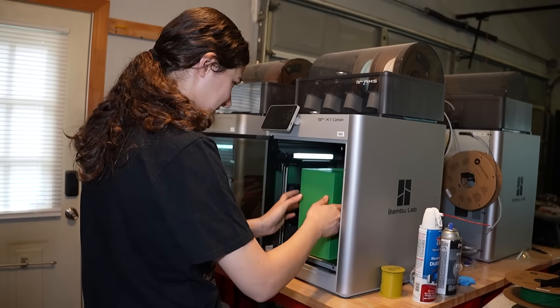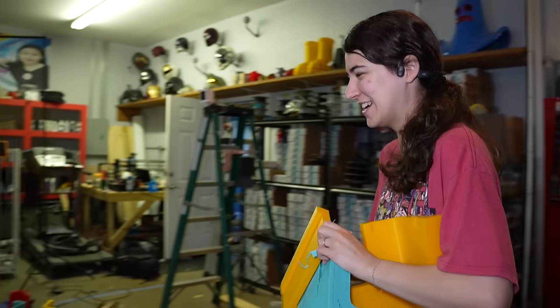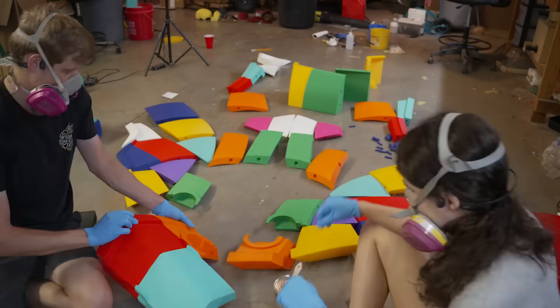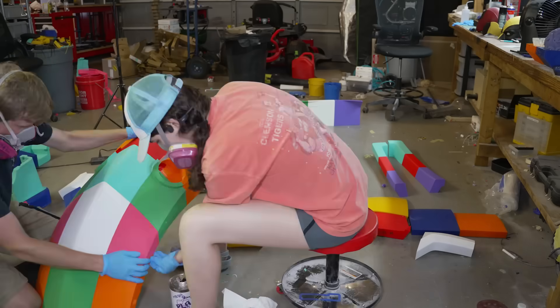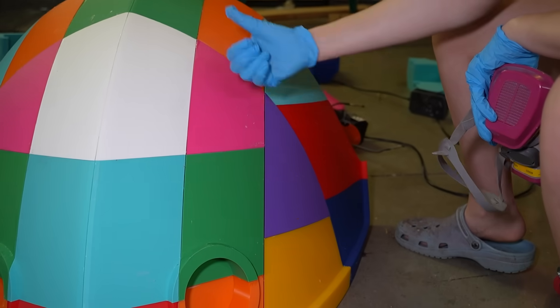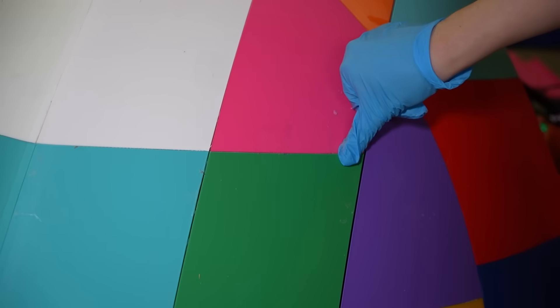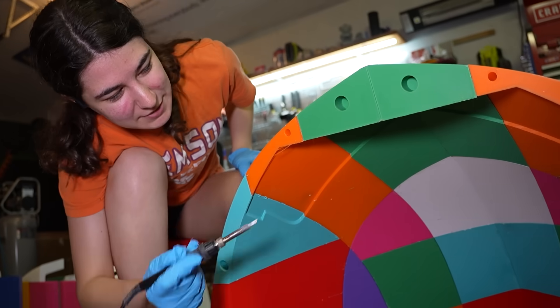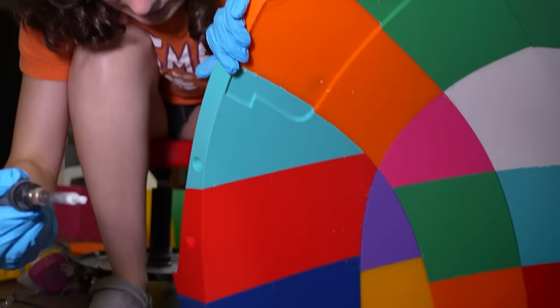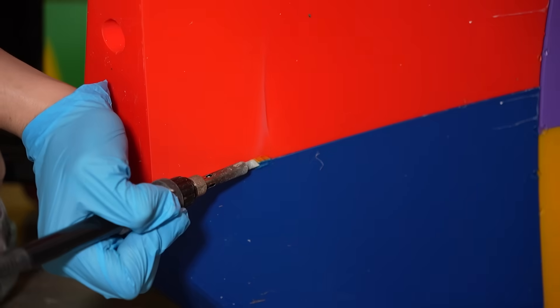We printed all the pieces with five walls to make it watertight and used 3D Gloop to chemically bond all the pieces together. We added alignment pegs to the modified model just to line everything up, but even so, there were bound to be inconsistencies. Some of them have gaps, while others are put together perfectly. When people ask how I connect all my 3D printed parts together, sometimes I'll use Gloop, but also I'll take a soldering iron and melt the two pieces together.